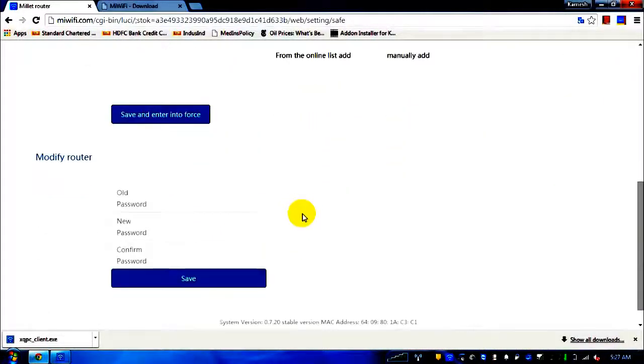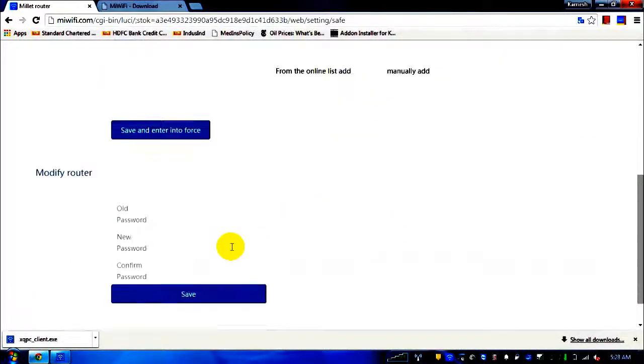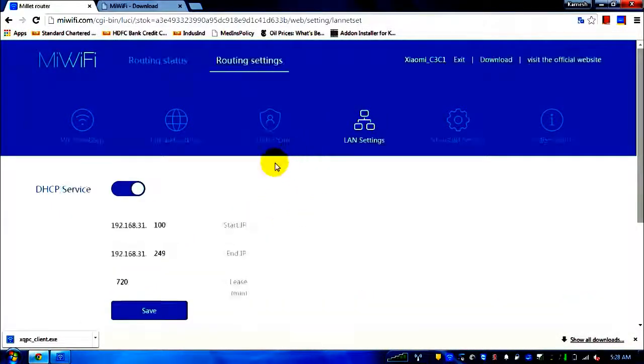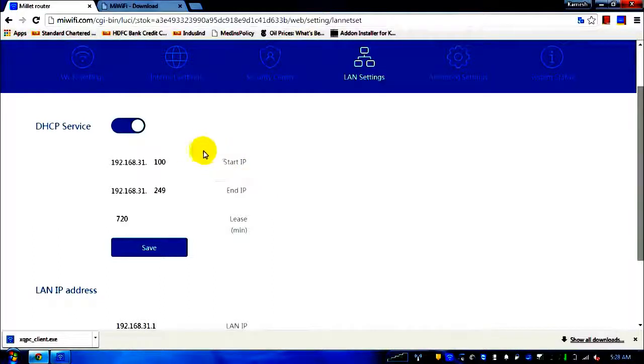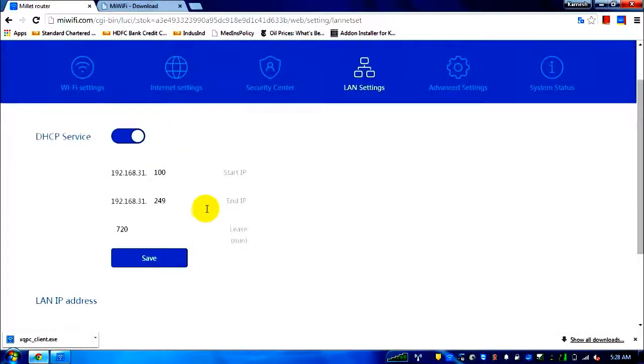There is a router username and password change screen. I'm going page by page and tab by tab because when reading in Chinese, you might not understand what each link does. The third section is LAN settings — not very useful unless you want to change assigned IPs. The DHCP service assigns IPs in the range 31.100 to 249, and shows the LAN IP of the connected laptop.